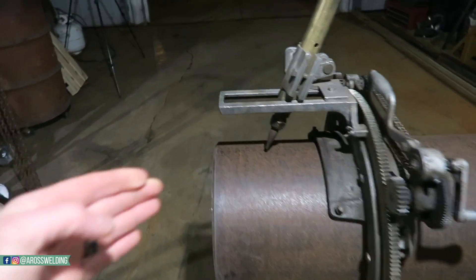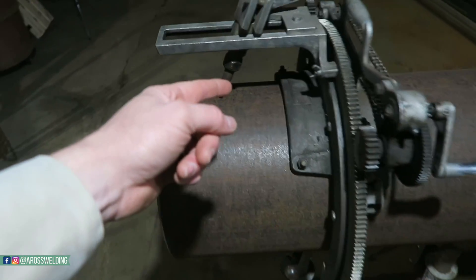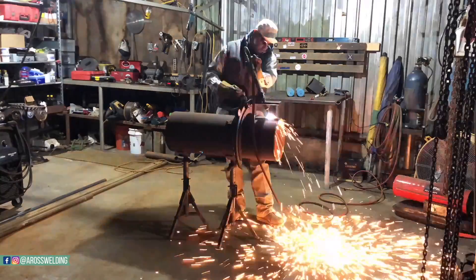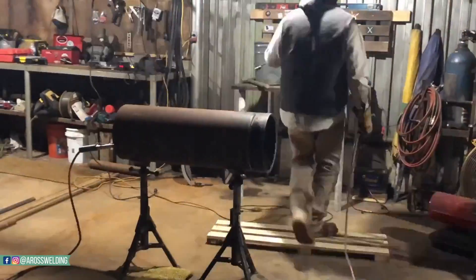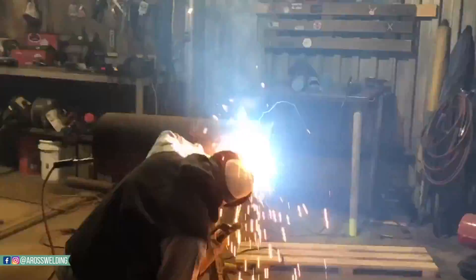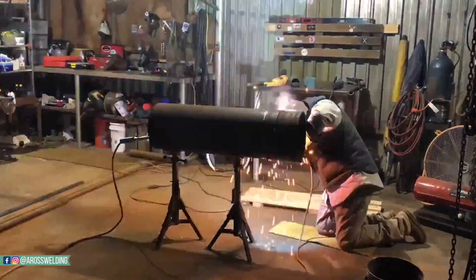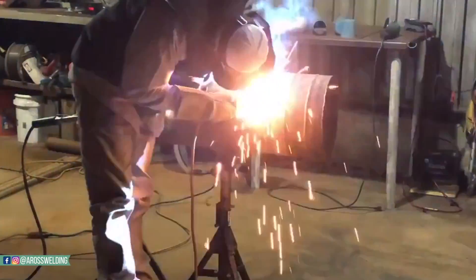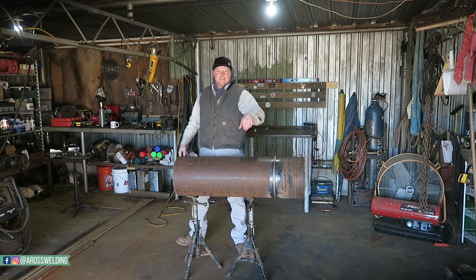Alright, let's cut some pipe. This is what we've got — a hand bevel. For those of you who've seen the video on how to bevel pipe without a beveling machine, this is the one I hand beveled. But I'm going to make a bevel with the beveling machine, flip it around, make a weld right there, and then show y'all how we stencil it. There you have it — took me all night to make that weld. I'm kidding, it's the next day.